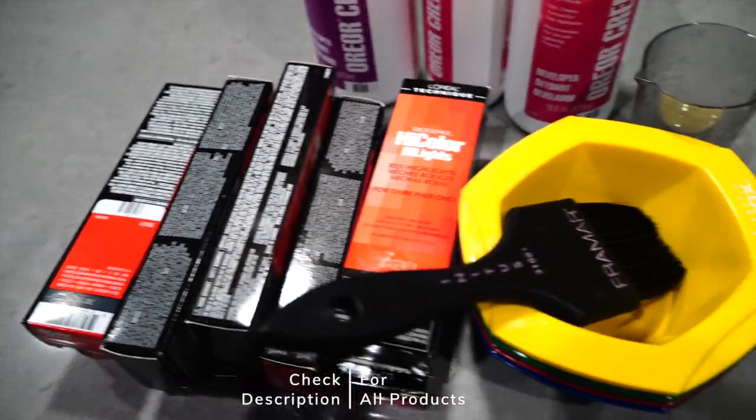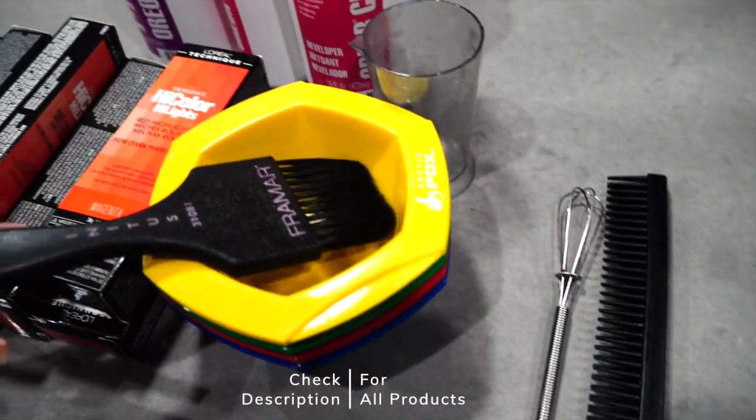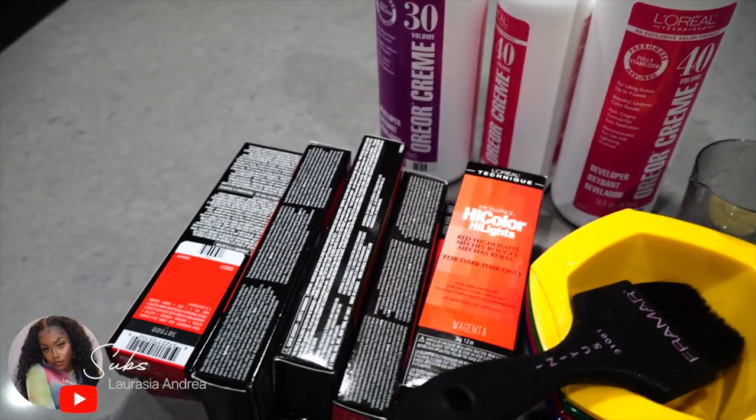Hi fairies, welcome back to my channel. It's Rachel Andrea. In this video, I'm going to be showing you guys how to get my infamous signature dark red slash burgundy hair color.